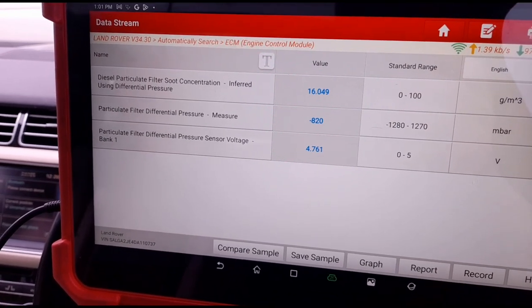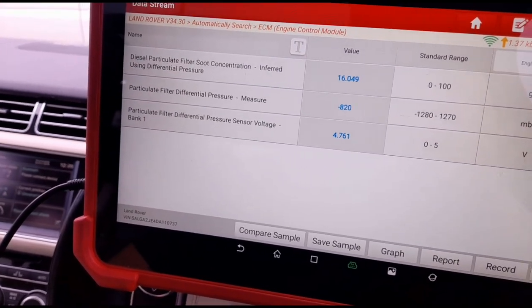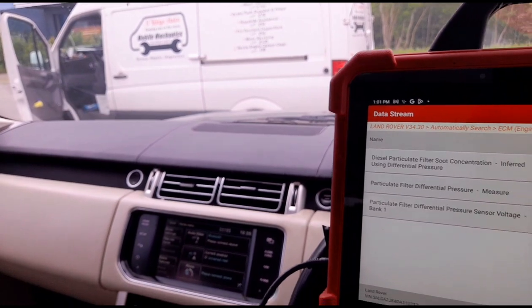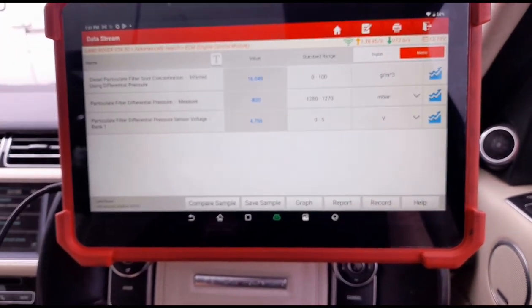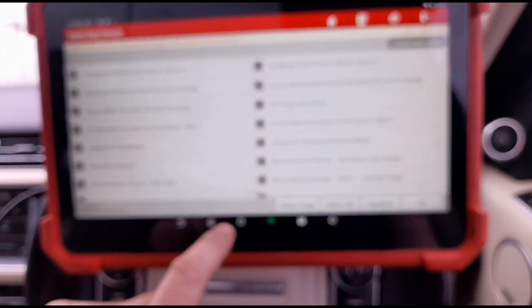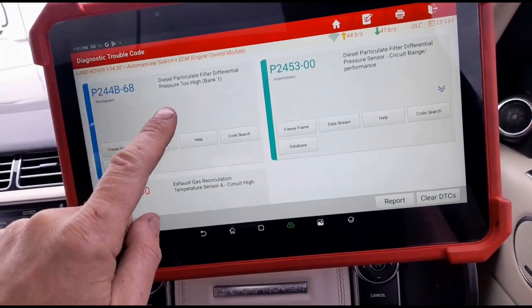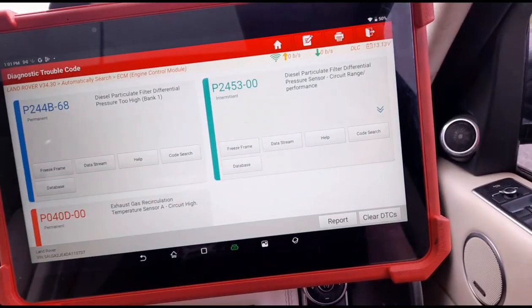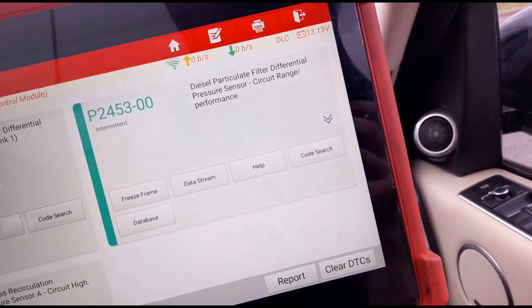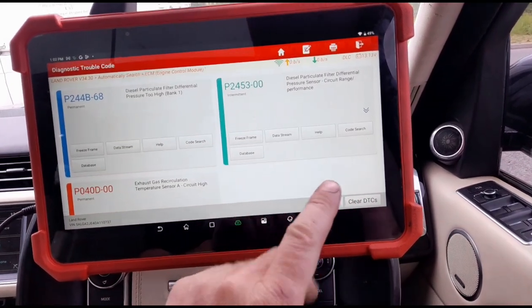We're going to have to go under the vehicle and have a look at the pressure sensor. I do have one in the van - I do carry one. We will have a look at changing that if possible. I wasn't even planning on changing that sensor because I was told it just needs a DPF clean, but it's clearly got a circuit issue with either the wiring, plug, or the sensor.